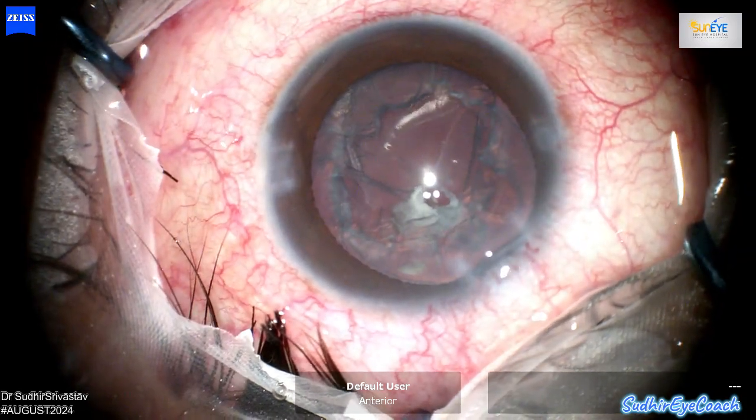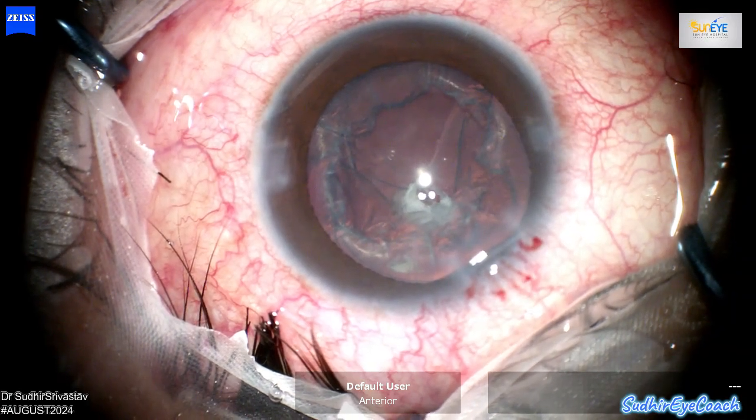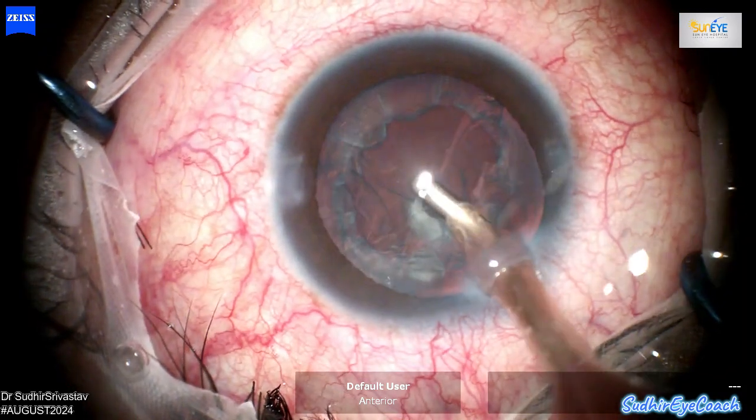At this point, I noticed a small posterior capsular defect, which aligns with what was evident during the preoperative examination. This confirms the importance of careful planning and awareness in such cases.